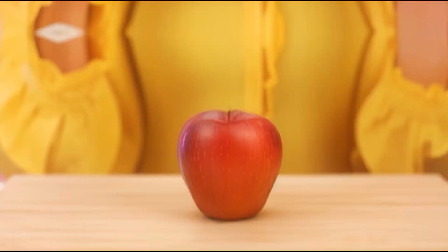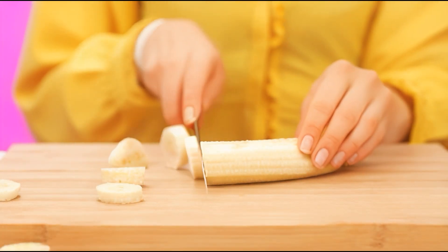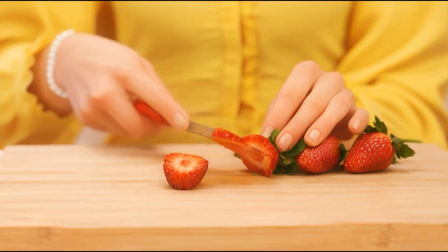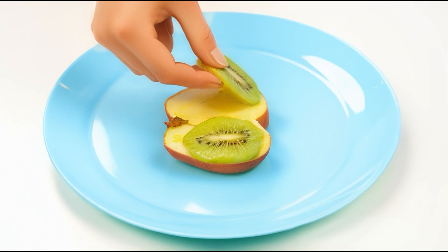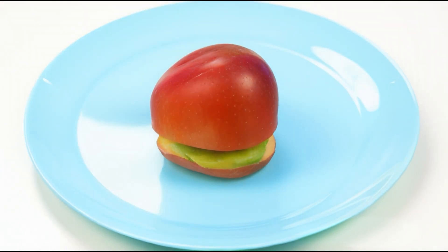An apple is what my granddaughter needs. And another useful fruit — banana. How about kiwi and delicious strawberries? Now we'll fold everything neatly and we'll get a super nutritious fruit burger. It looks great.